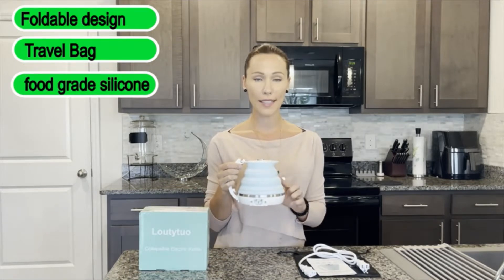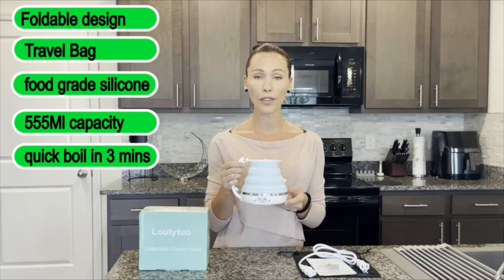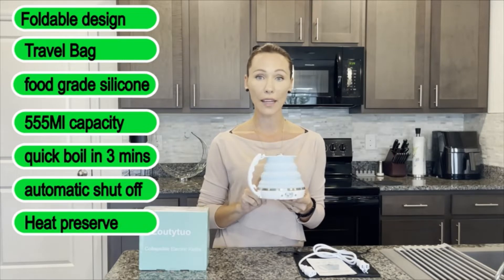Capacity is 555 milliliters and it's quick boil — it will boil your water in three minutes. It's also designed with automatic shut-off and a heat preserve feature. It will start to warm up your water again if